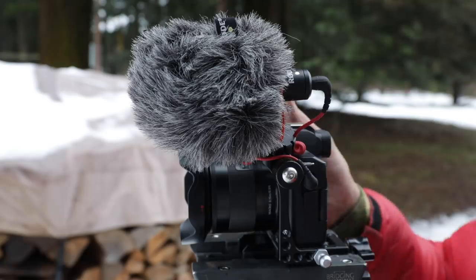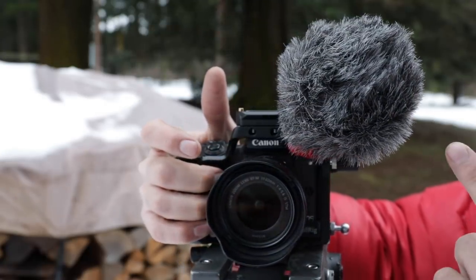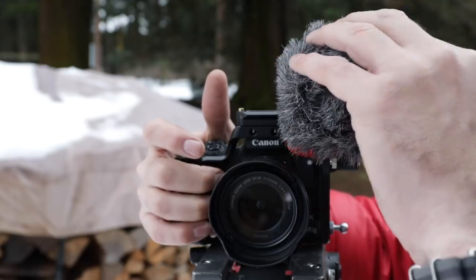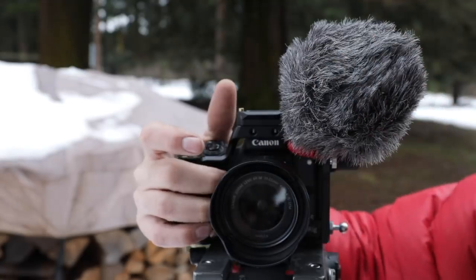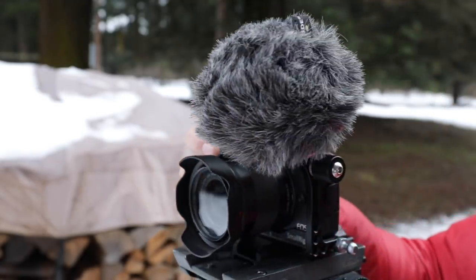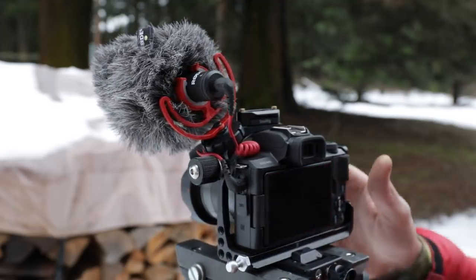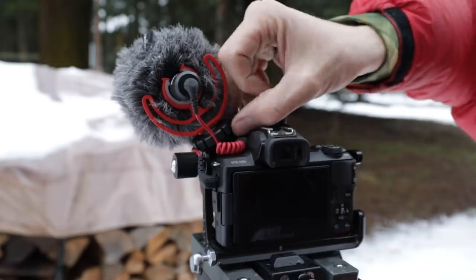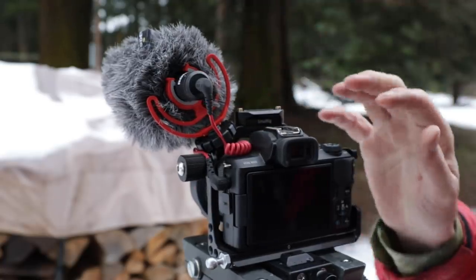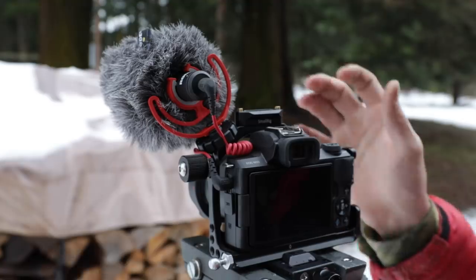It's also not nearly as obtrusive. If you have this thing out in public, having this small furry mic on there is a whole lot better than having the giant ones that stick out. They just draw a lot of attention — usually unwanted attention when you're doing your thing out there. So that microphone has worked great. The SmallRig cage has a little extra cold shoe on the side so you can mount it at an angle, and that seems to work fine too.